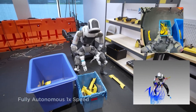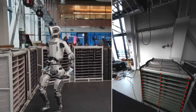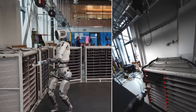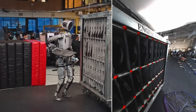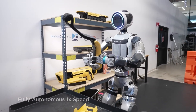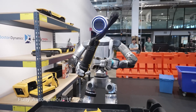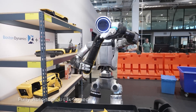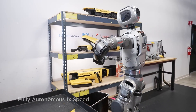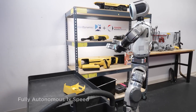Here's what makes this fully autonomous demo so revolutionary. Atlas can now understand natural language commands and execute complex multi-step tasks without any human intervention. You can literally tell it, 'pick up the parts from the cart and put them on the shelf,' and it figures out everything else. No programming, no step-by-step instructions — just pure artificial intelligence in action. The technical leap is huge. Atlas takes in what its cameras see, knows where its body is, and understands language commands 30 times every second. It's basically thinking and reacting faster than most people can even notice.